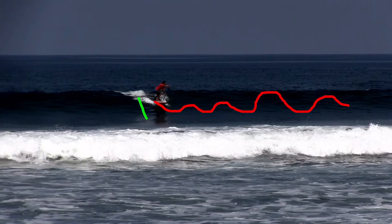Dropping straight in, leveraging the entire face of the wave. Maximum speed, bottom turn up to the top. Staying in the critical section to then re-enter. The shape of our surfing line is a lot more U-shaped, more top-to-bottom.